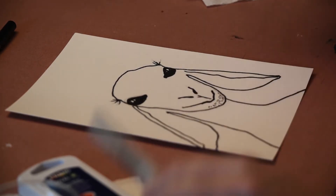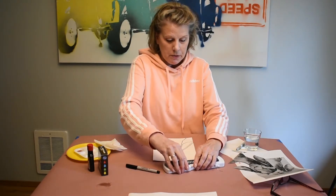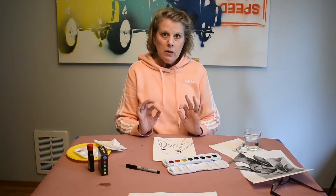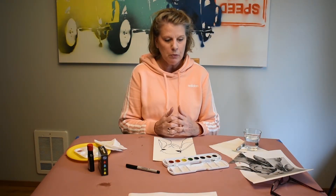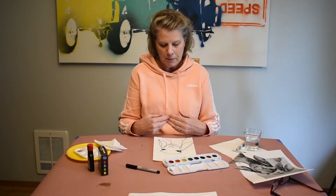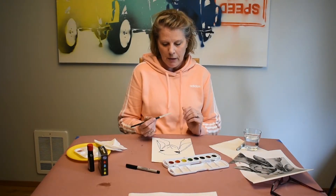I'm going to stop there and move to the watercolors. Thinking about the music and the colors of spring — flowers beginning to bloom in the field — I'm not going to use normal colors when I paint this goat. I'm going to focus on the colors of spring and the colors you might hear in the music: really bright, vibrant colors.